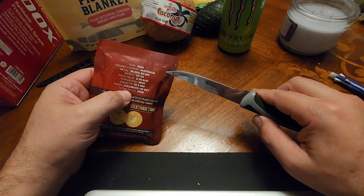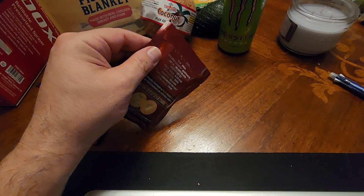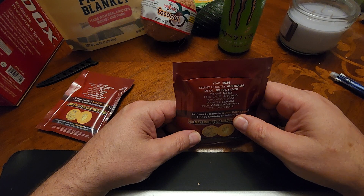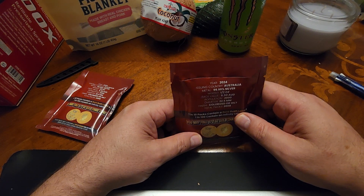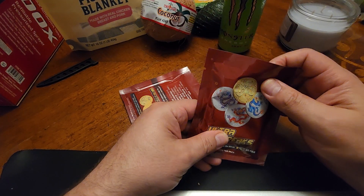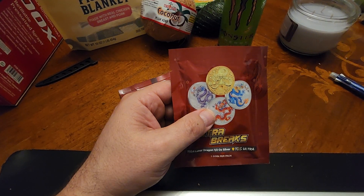I like to preserve these packages, so bear with me on how I open it. Again, if they're the silver ones, you want that Infinity label — that's the one everybody wants. After that is the Gold Rush label, and then the ever-so-popular Ultra label. Anyway guys, let's go ahead and reveal this thing. Let's see what we got — let me zoom in a little bit so you guys can see.